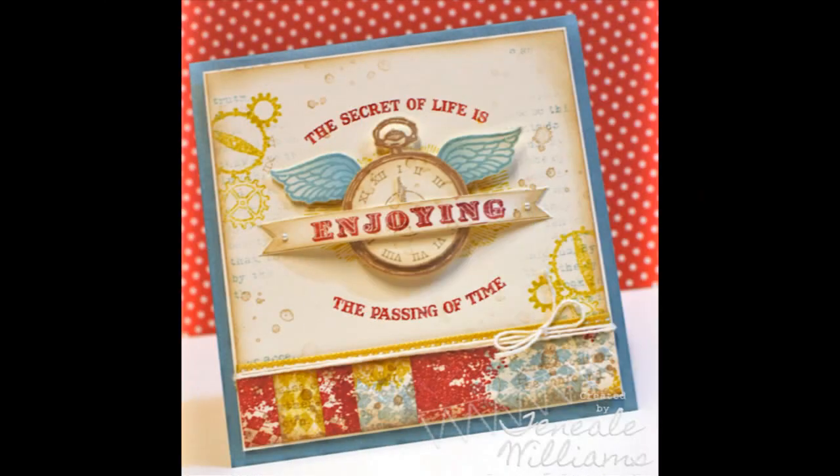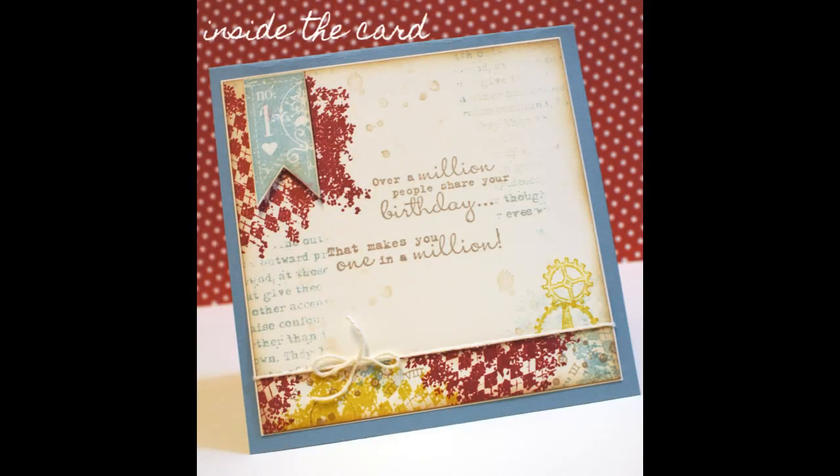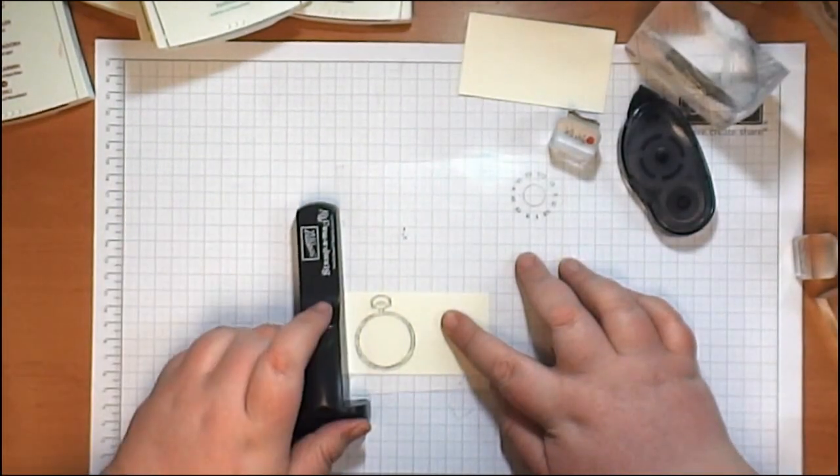Hi, it's Tania Williams here. Thank you for coming stamping with me today. This is the card that we're going to be creating, and the inside design. Okay, let's get stamping.